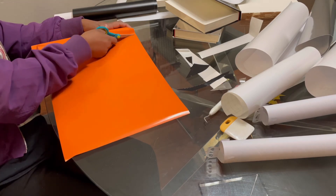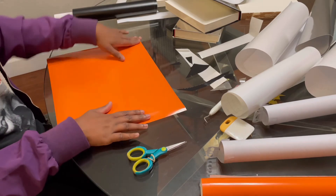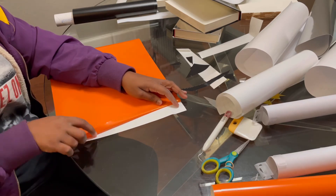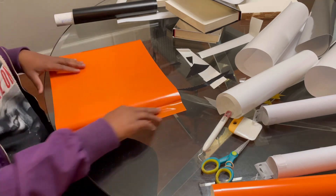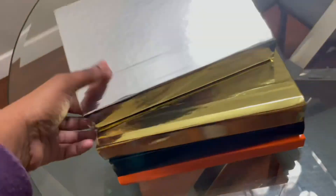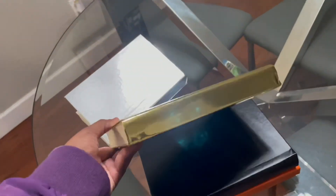I'm not going to show you guys the process of me putting all the words on the books because that's kind of self-explanatory. But if you do want to buy some words, you can purchase them in the description at me and my sister's Etsy shop — I'm going to leave the name and the shop link in the description below. Thank you guys for watching. Don't forget to like, comment, and subscribe, and let me know if you have any questions or any other videos you'd like me to post.